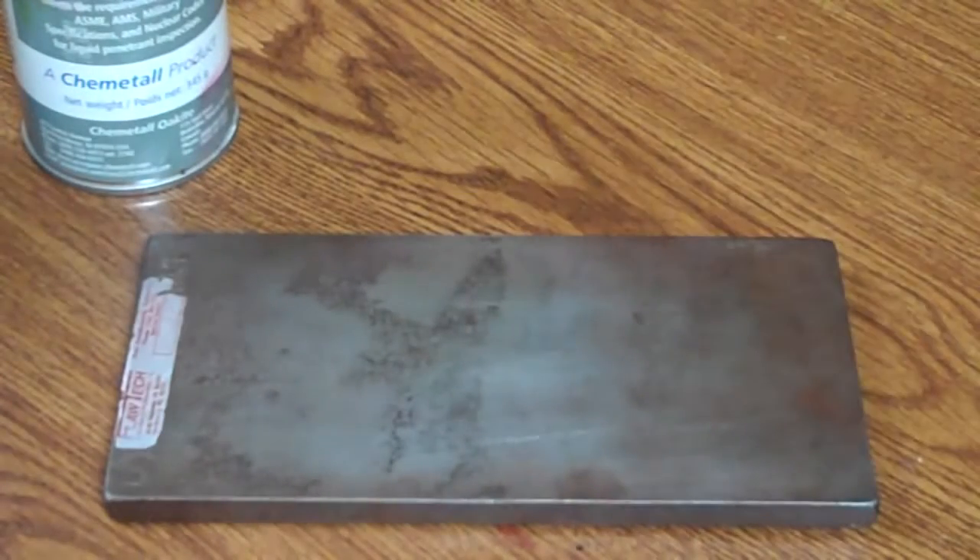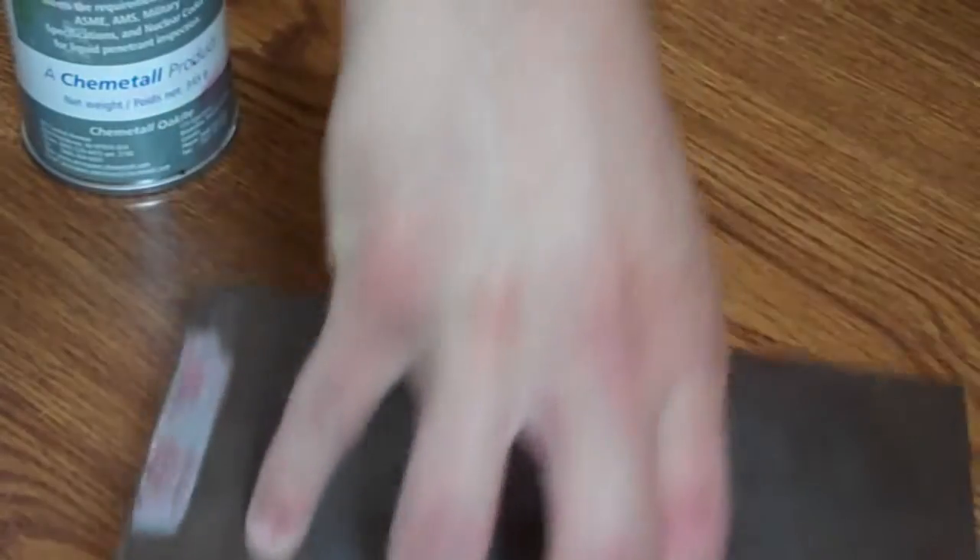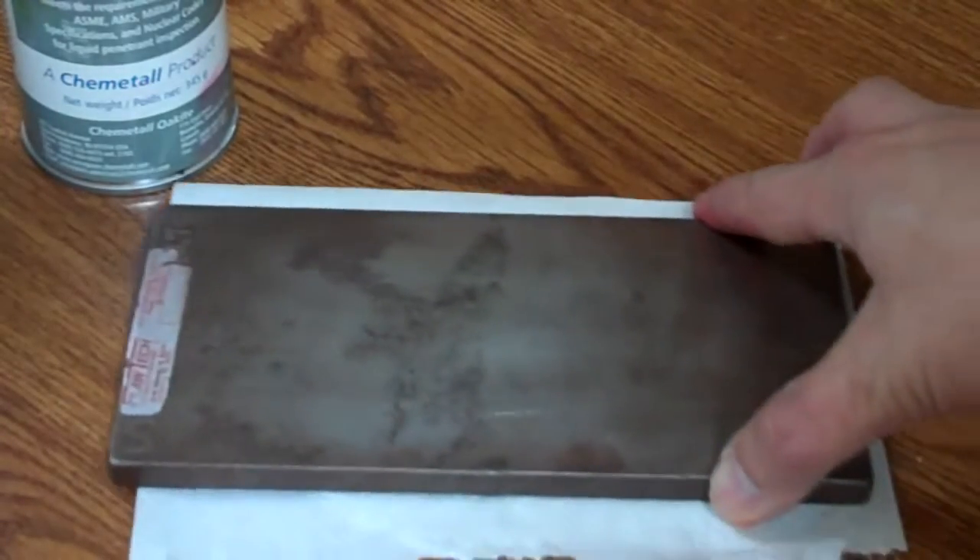Good afternoon — at least that's when I'm creating this video. Maybe you just watched the fluorescent video, or just a quick overview of the fluorescent penetrant inspection method. I just wanted to show you a quick overview of the visible dye penetrant inspection method.